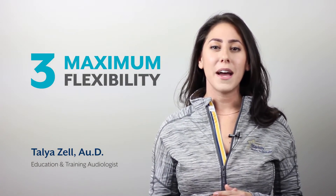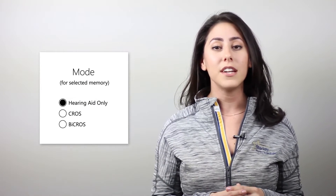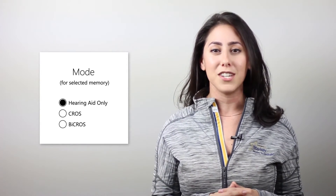Number three: the cross-by-cross devices can be set as cross, by-cross, or hearing aid only on a per-memory basis. This allows for maximum flexibility to meet all your patient's needs.